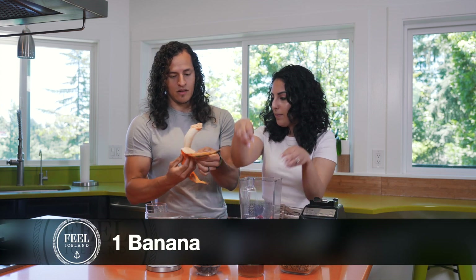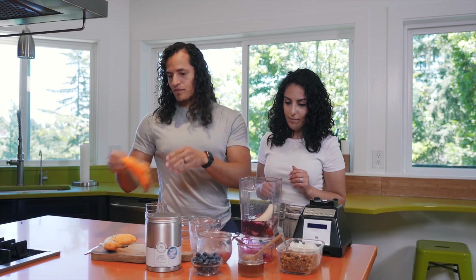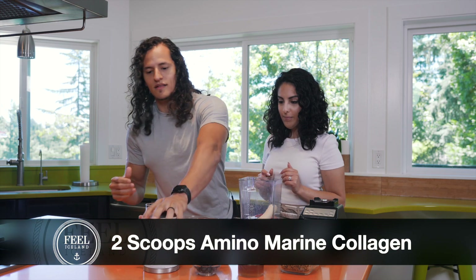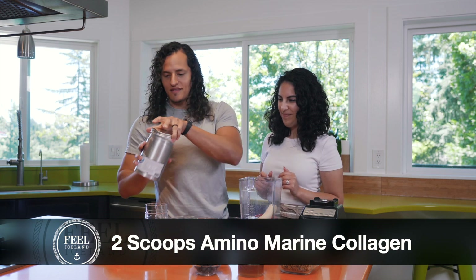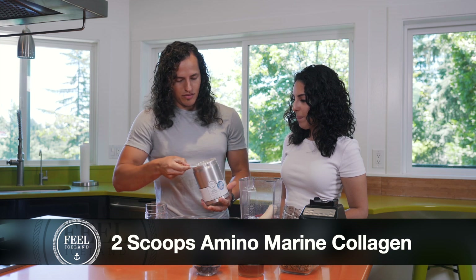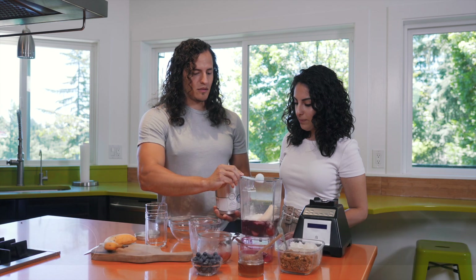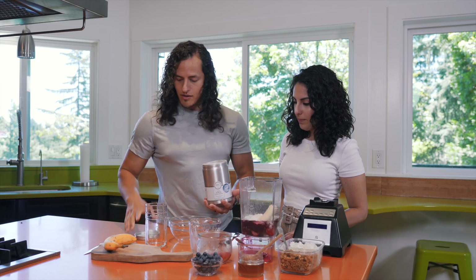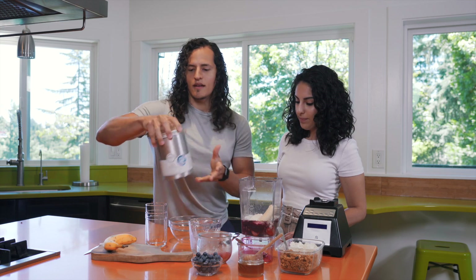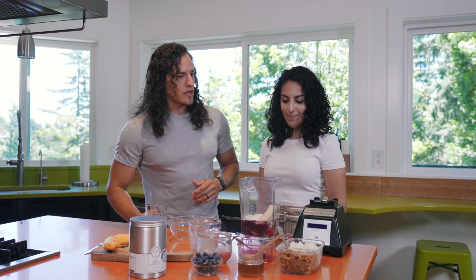Drop this banana in there. And then our collagen of course — of course, the ninja fish itself, the healthiest strongest fish on the planet. Got one scoop, got two scoops. That's gonna blend right in and we won't even taste it at all, but we're gonna have the confidence in knowing that our bodies are getting the collagen they need each day.